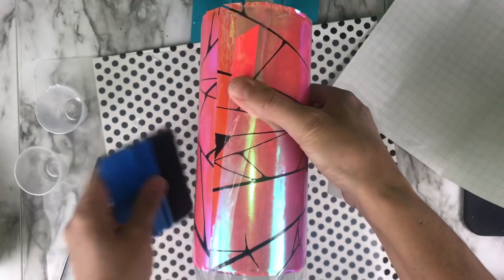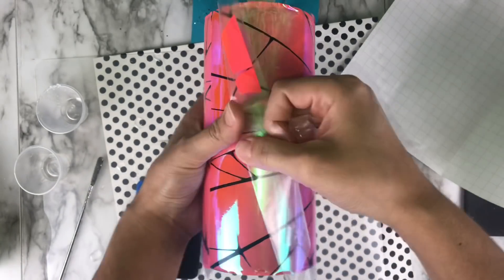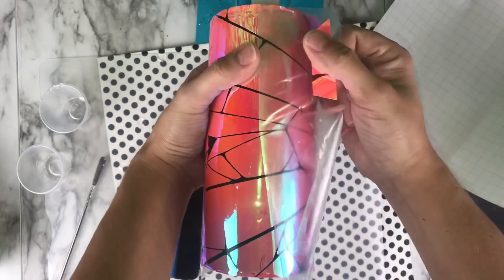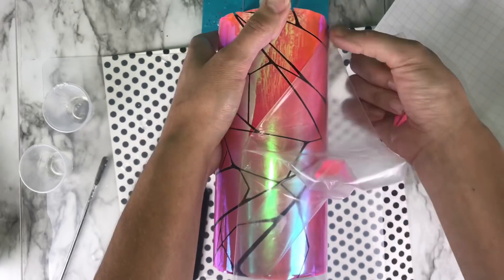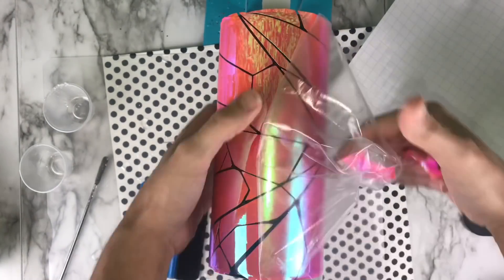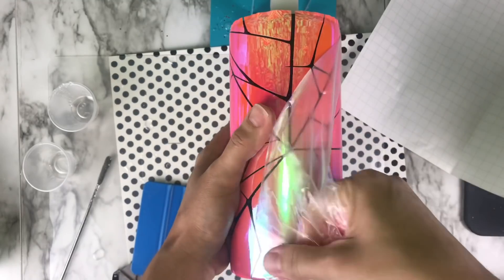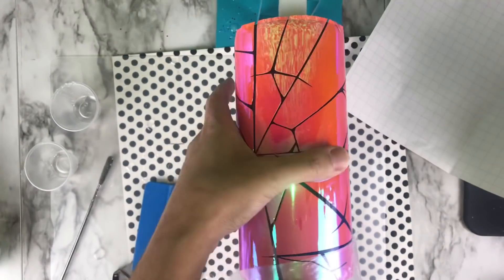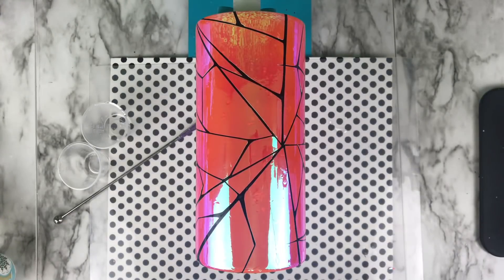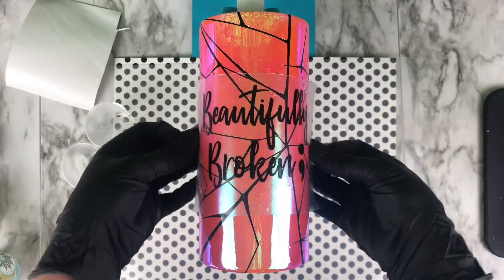Once trimming is done, pulling off the contact sheet. This part was a struggle — it was really hard to pull off the contact sheet, and because of that a few bubbles got under the vinyl. If this happens to you, it may be worth starting over. Considered removing the vinyl and starting over, but with the whole message of this tumbler — broken glass and being 'beautifully broken' — the small imperfections seemed to fit well with the overall concept.